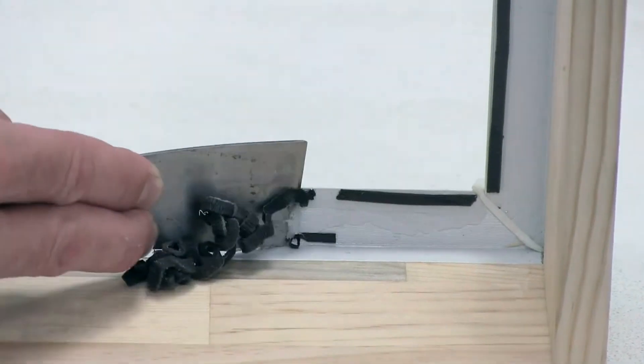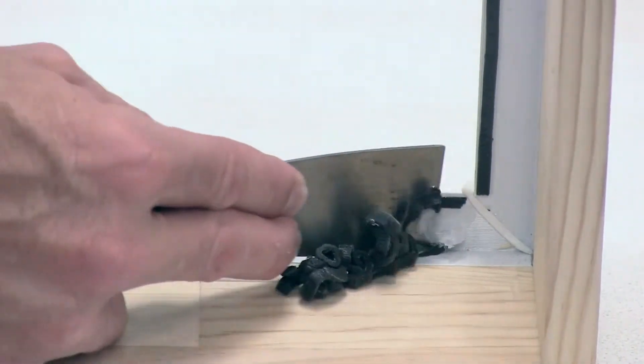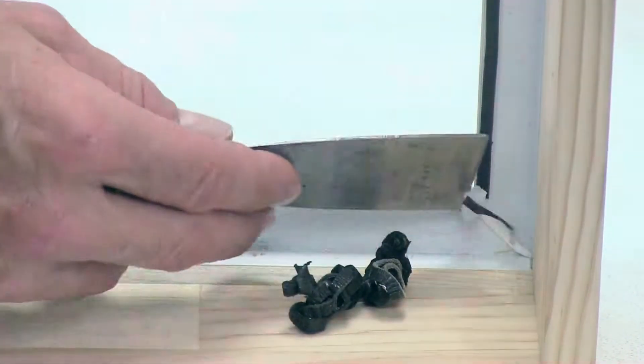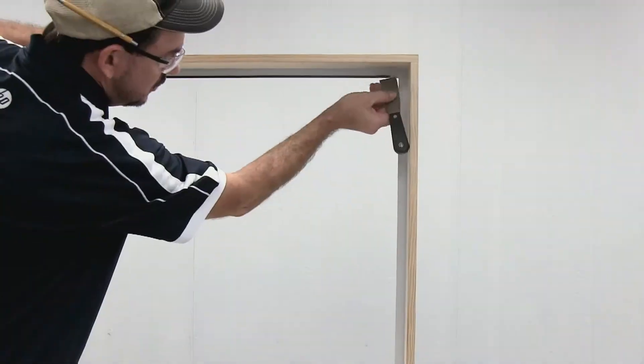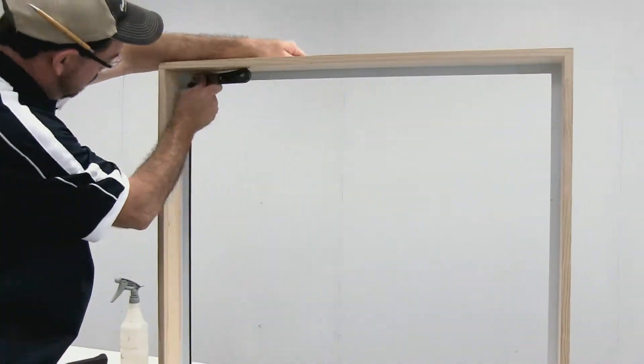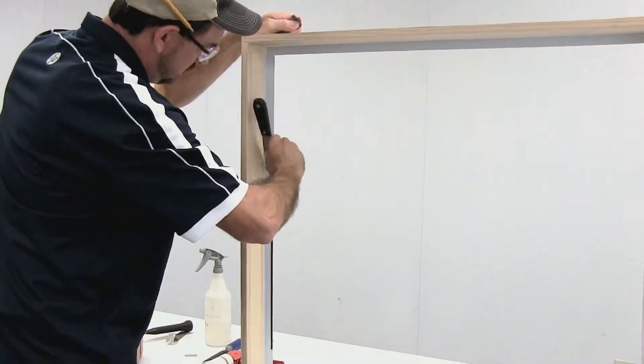Once you have your glass removed, go ahead and grab your scraper or putty knife, whichever one may work best for you, and remove the tape and the excess silicone left on after the glass has been deglazed. You'll do this around all four legs.